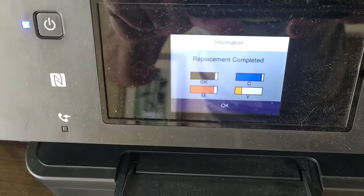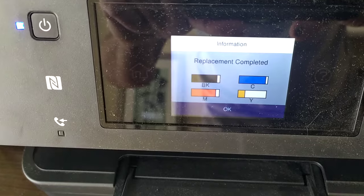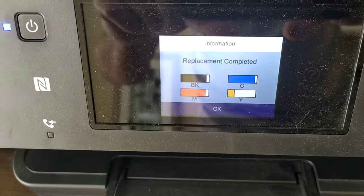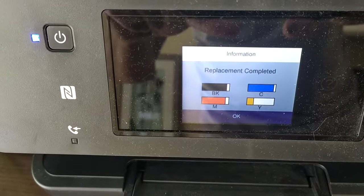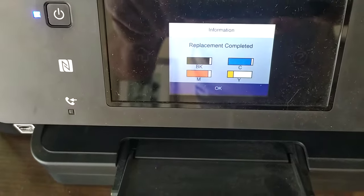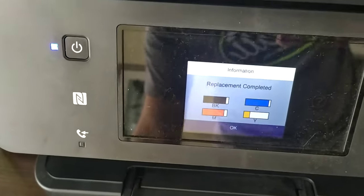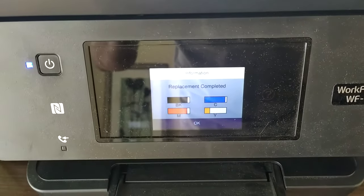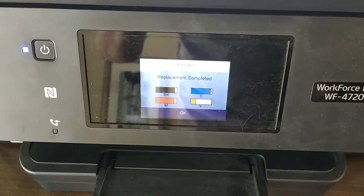It went through a calibration cycle, and once it's back installed and done its cycle, this will be the new reading on it and it'll show that it works. I did a test print here and it showed up black, everything is firing, everything is good — you have a workable cartridge now. Hopefully that solves your problem.